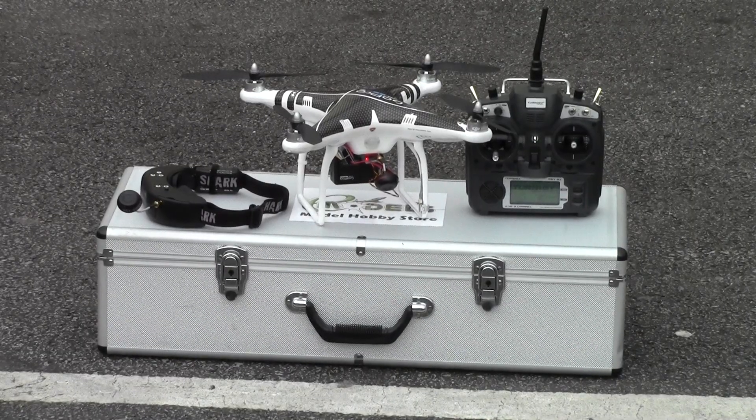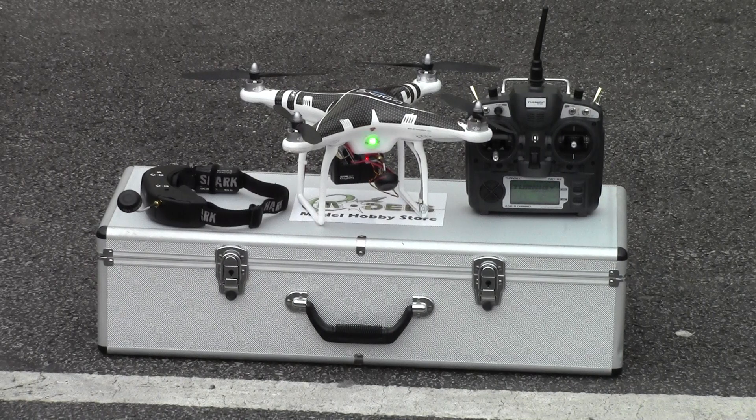Hi, it's Jamie from eModels. Here we have the DJI Phantom. It is one of our customers that has requested an FPV setup. Here we are using the Fatshark Dominators and the Immerse RC Spironet antennas. We've also added in the Turner G9X because the customer wanted a little bit more range and customisability — he wanted to fly a lot further. As you can see at the moment, the IMU is warming up and Peter will be demonstrating the flight. We've got a GoPro 3 camera.